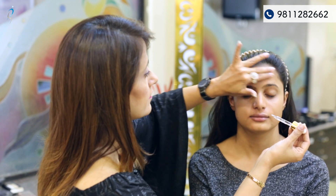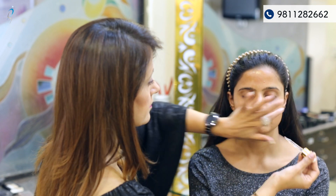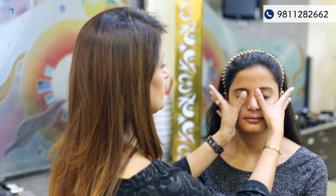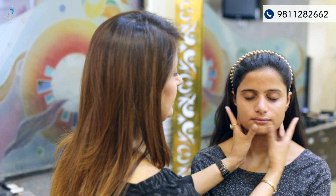First and foremost is the skin preparation. What we are doing with a facial oil is hydrating the skin. Skin hydration is very much necessary when you are starting a makeup — the skin should be completely hydrated before using any base.